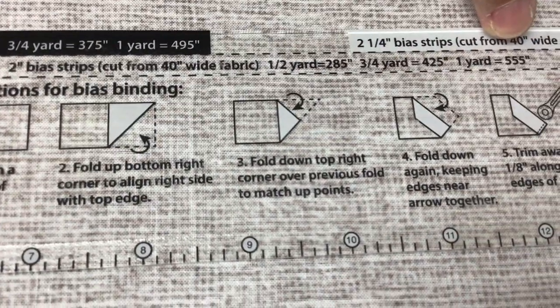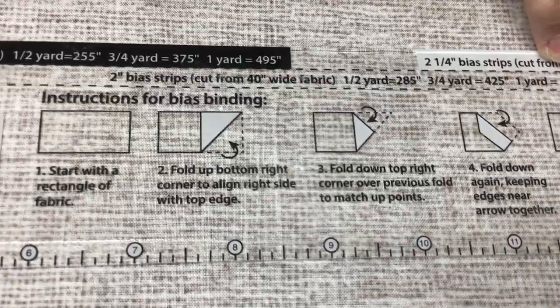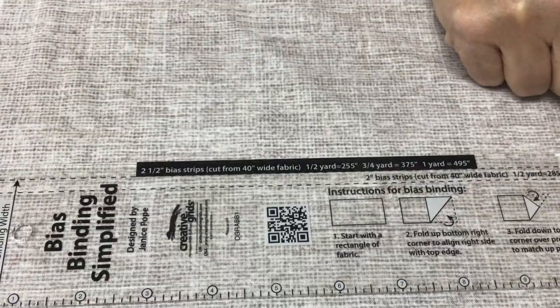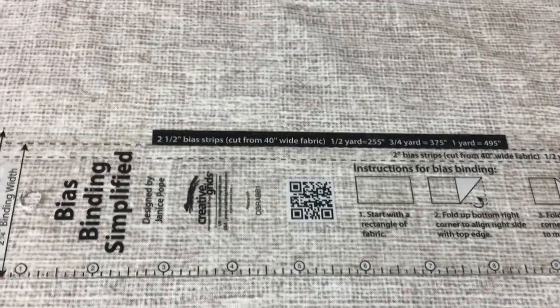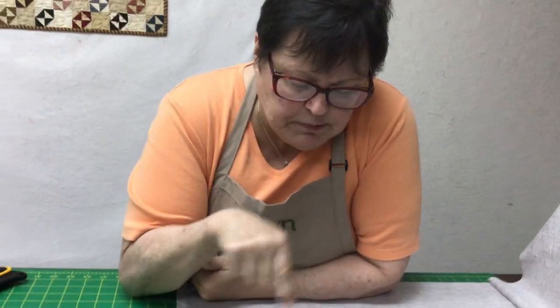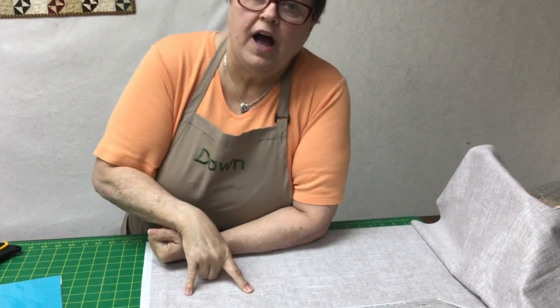If you want two inches, it's the same deal. I don't know anybody that does two inches — I've never heard of two-inch binding. Well, the thickness of the quilt and how much binding you want to show is what matters, not the size of the quilt. Anyway, what intrigued me about this ruler is it's got all the information you want right on the ruler. You don't have to go find another piece of paper. That's pretty nice.